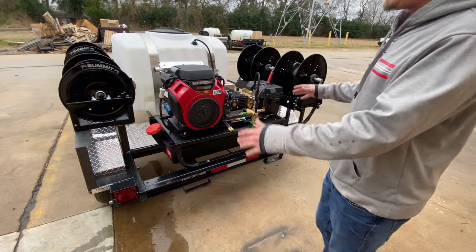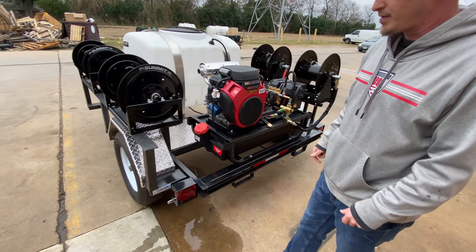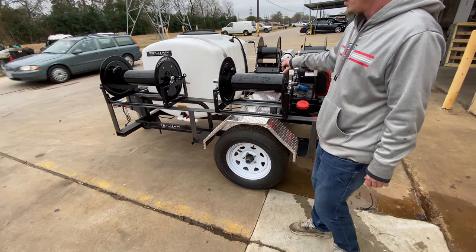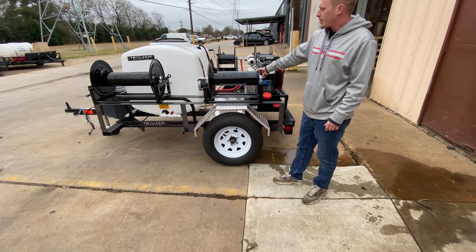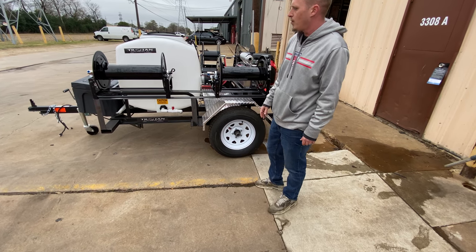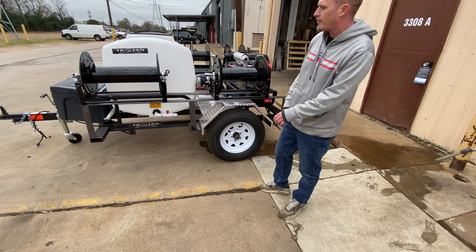It's a nice tight unit that you're going to be able to get into small spaces with. It's got an automatic reel. It comes with either a 3/8 by 300 foot reel, or a half inch by 400 foot reel. Or you can go ahead and put both of them on there.